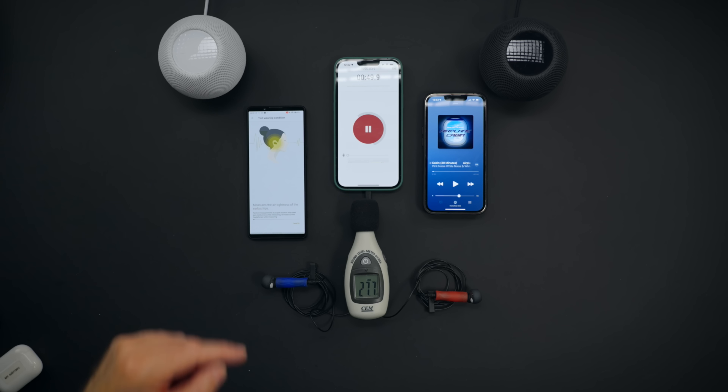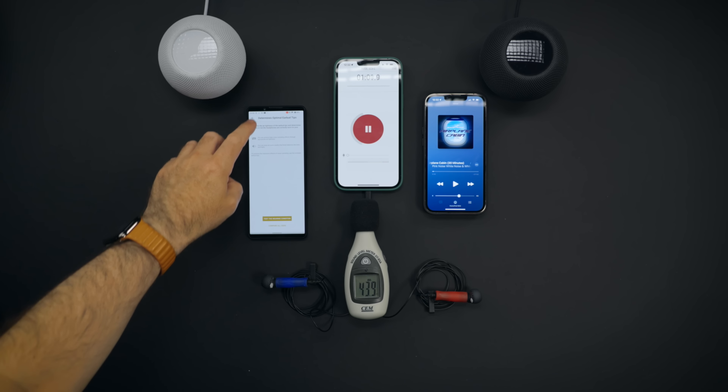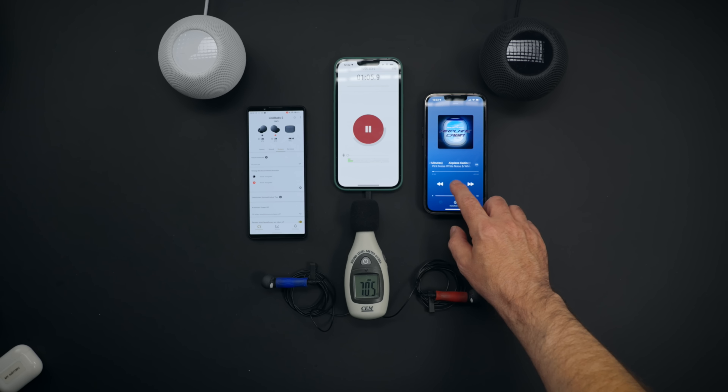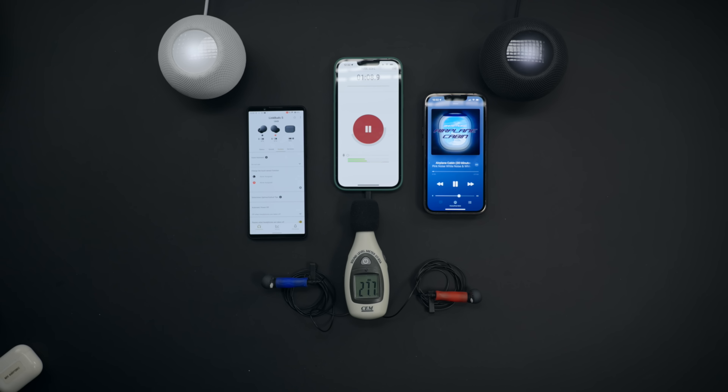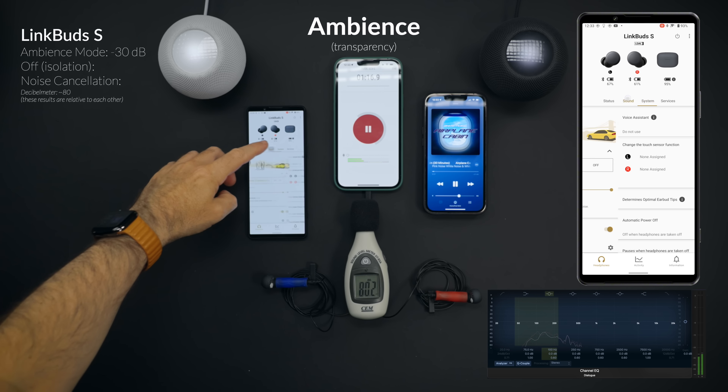When it comes to active noise cancellation, it is good but not as good as AirPods Pro. To give you more or less an idea about what to expect from LinkBuds S, I'm using this contraption I put together. This contraption allows me to capture results extremely similar to what I'm hearing. I'm going to play airplane cabin sound from the HomePod minis set around 80 decibels, then switch between modes to see how good isolation, noise cancellation, and ambient sound is.